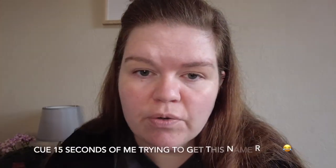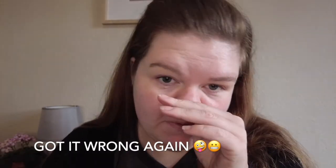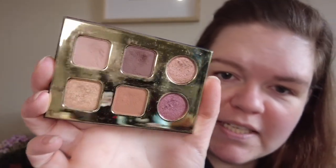Let me show you what shadow I'm going to be using. It's the Tartiest Pro to Glow palette from Tarte, and it's got some really pretty shades in it. It's just a six shade palette and I really enjoy pretty much all the shades in there. It's a nice mix between matte and satin finishes, so I'll show you which ones I'm going to use as I use them.